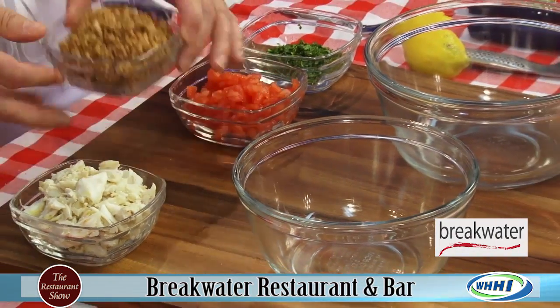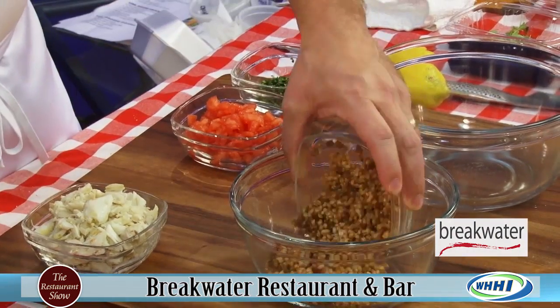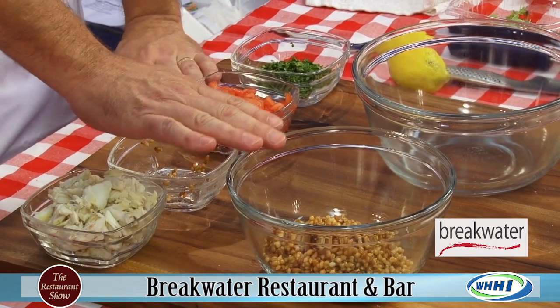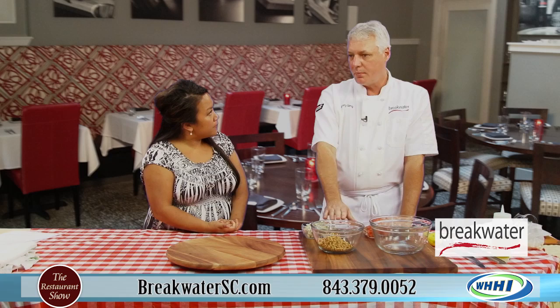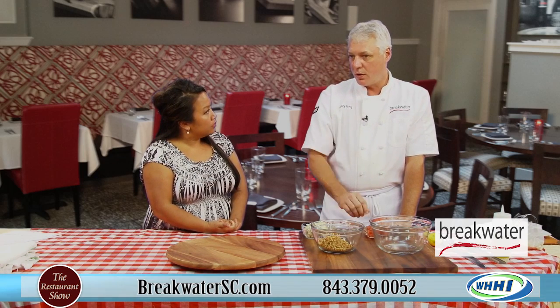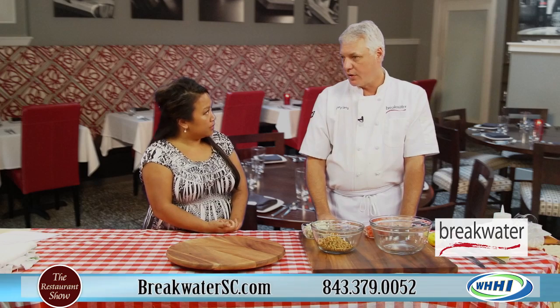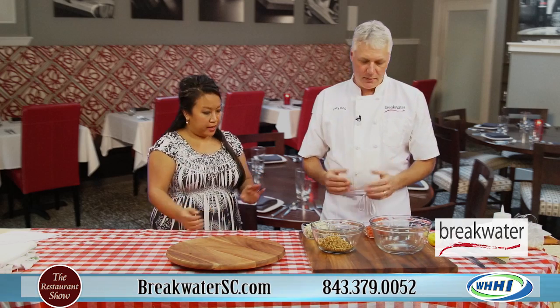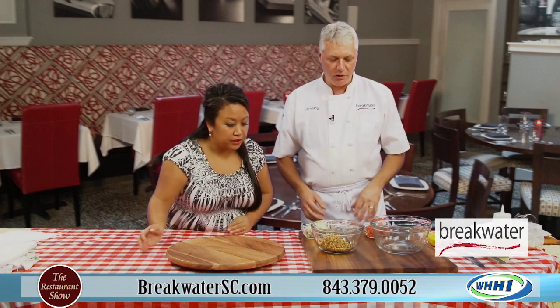We've got our farro — it's already cooked. Does it cook like rice? Very similar. What you do is soak it overnight, and then you simply boil it in salted water until it's nice and tender. It's not like rice where it absorbs all the water, so when you're done you have to drain off the excess.